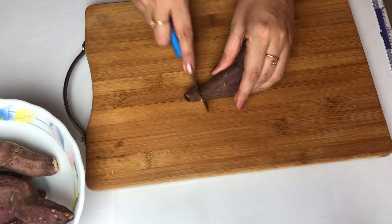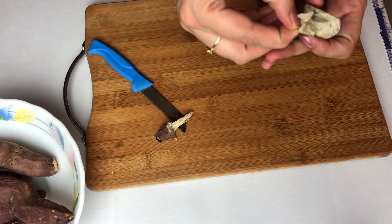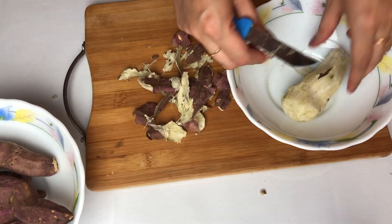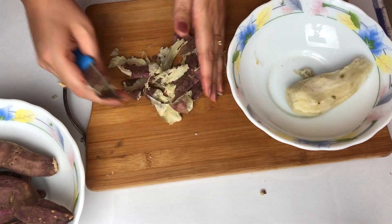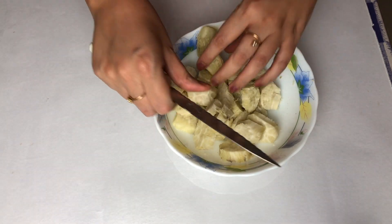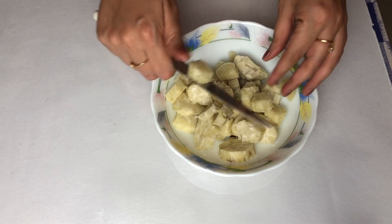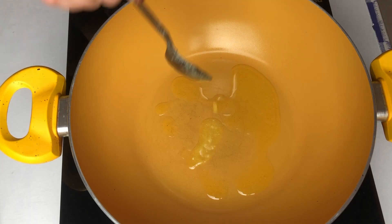But we will make it more tasty. We will remove all the skins and then we will cut it into bite-sized pieces.